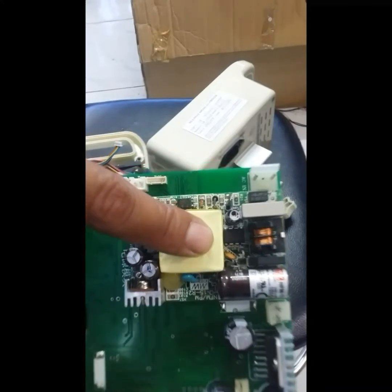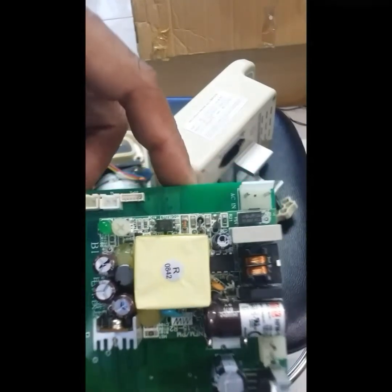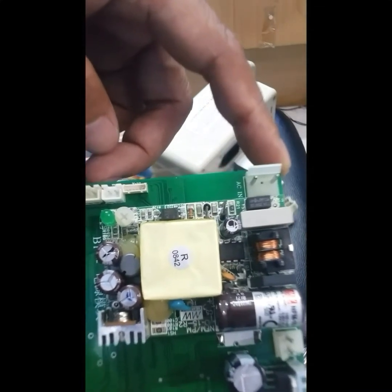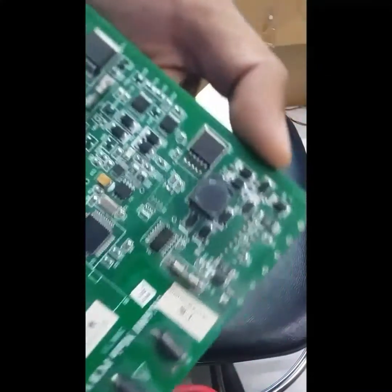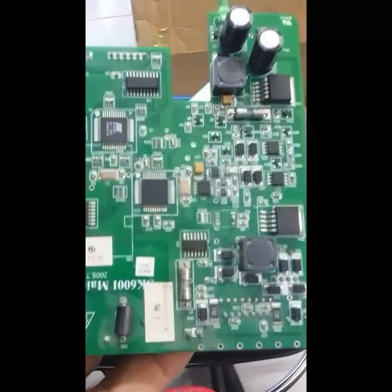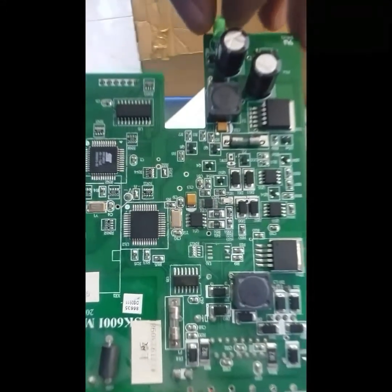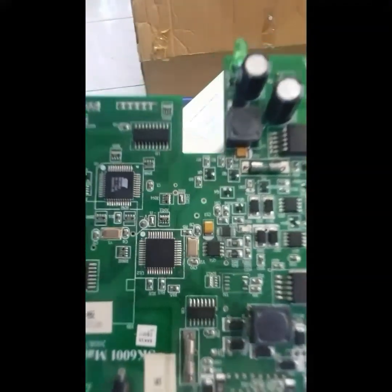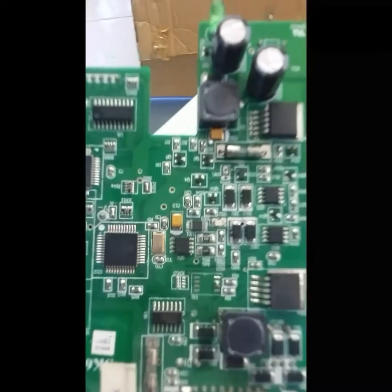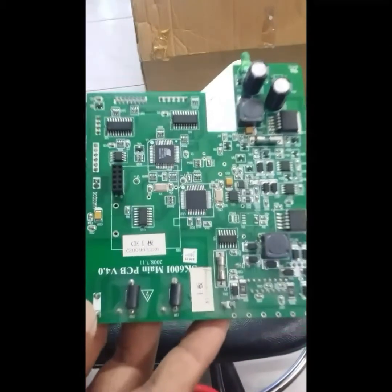Here we have the power supply board. We have the capacitors — the output of this one is 12 volts, 1 ampere. On the other side we have the main board, and on this side we have the fuse and all the circuits. This corresponds to any commands where you set up the infusion pump.